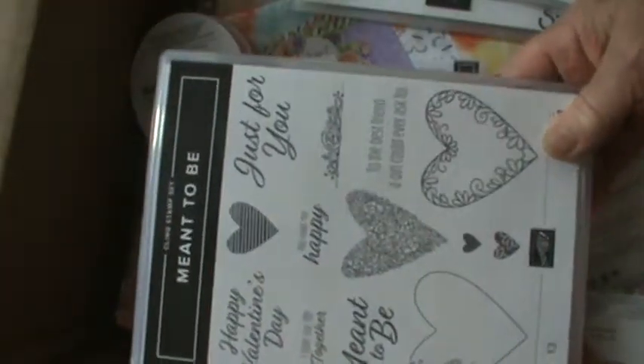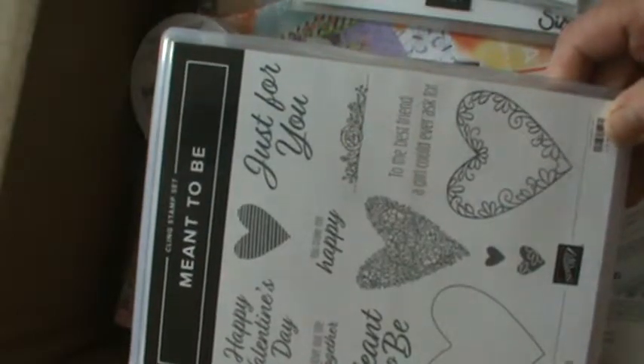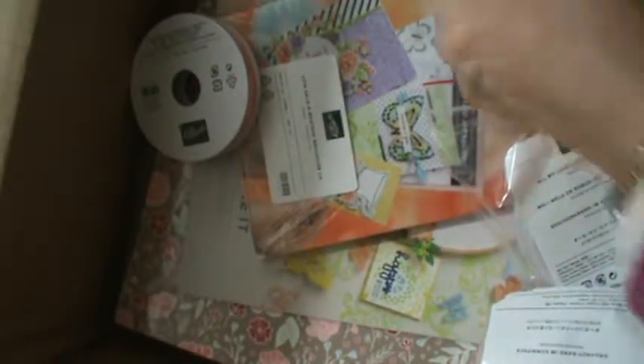Valentine's Day is coming up, so that will be a class at the end of January. I wanted to start working on Valentine's. Be Mine has got this stitched set — I'm not going to open it right now — but it's got beautiful framelits that are going to work wonderfully with that stamp set.